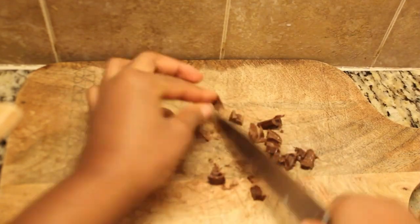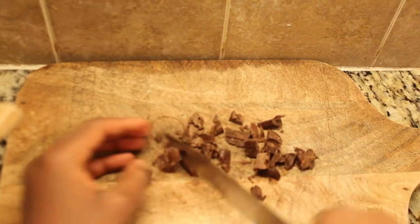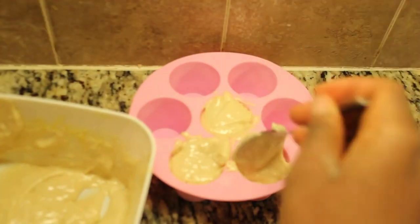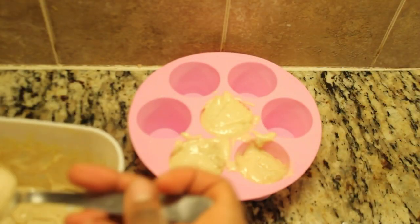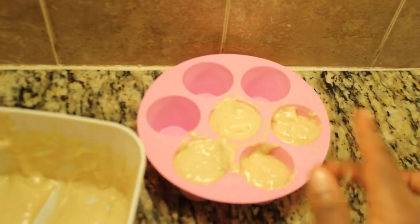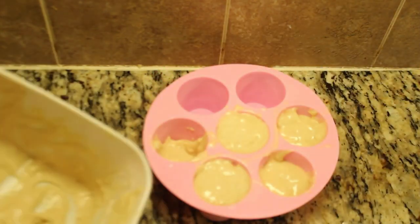Before adding the egg, give the batter a little taste to check if it's sweet enough for your liking. Then add one egg to the mix. Don't worry if you don't have chocolate chips on hand — remember, we made chocolate from scratch earlier. You can simply chop some up and add it to the batter. If you like, you can add half a teaspoon of vanilla extract to enhance the flavor, though I didn't have any on hand.